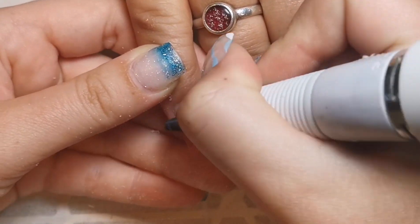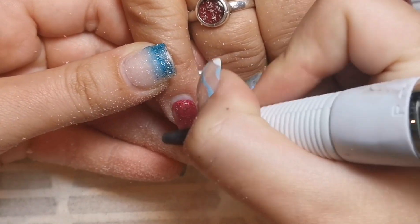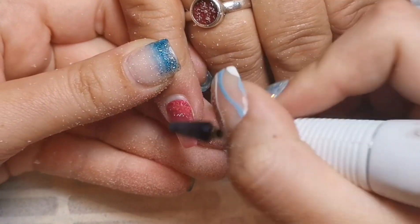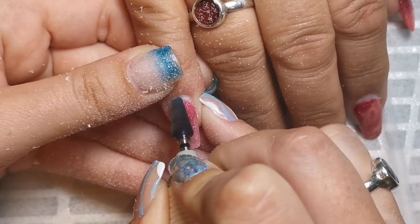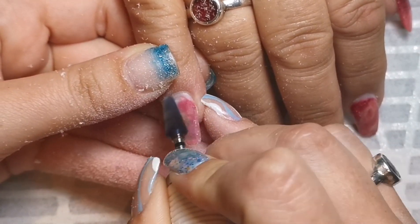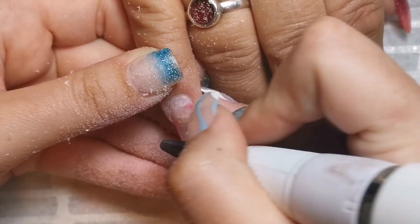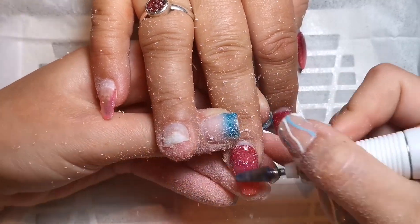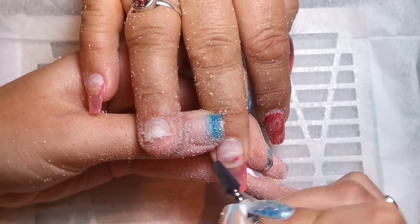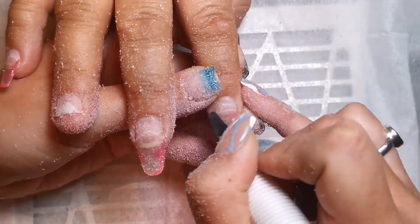I'm using the purple willow bit from Willow Academy to remove this design — it just makes life so easy. It's super quick to remove a design. I'm going in with this one and then I'll be prepping after that. I'm just putting on a time-lapse here because it gets pretty repetitive and it's not the most fun thing to watch.